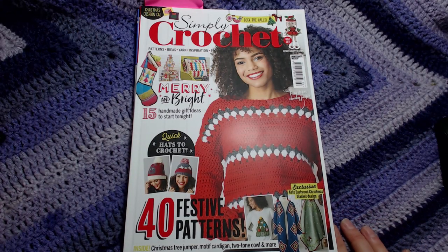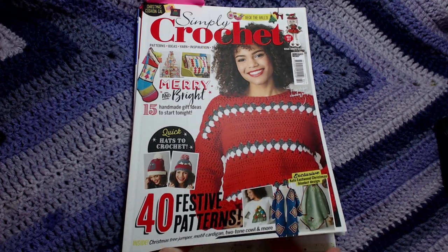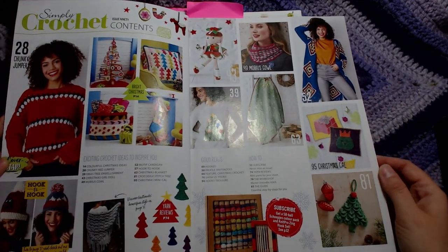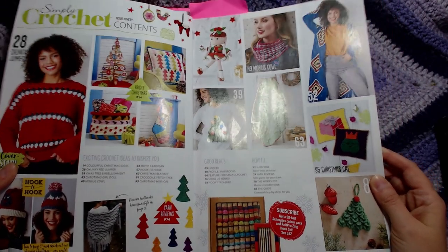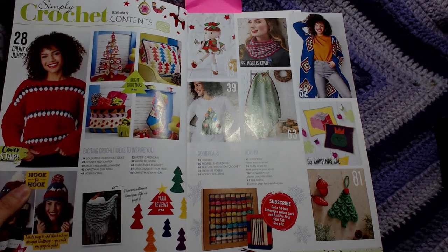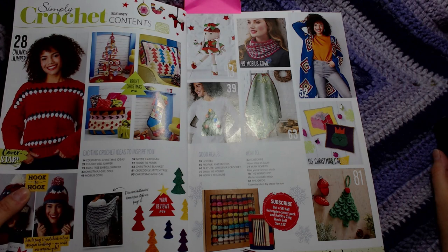Here we are for book number 19 — this is a Christmas edition. There are your designs for this one. I'll scoot you through and do a little photo montage of the pictures in this one — the pictures, not the patterns.